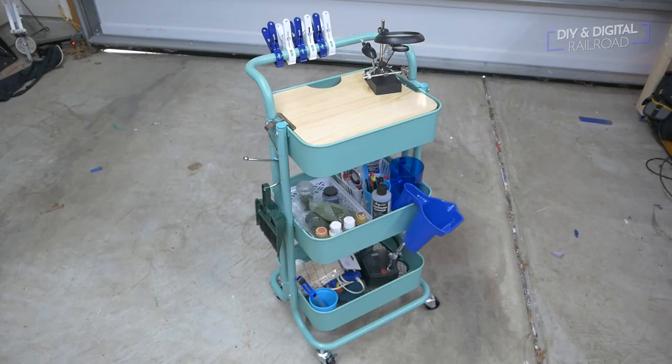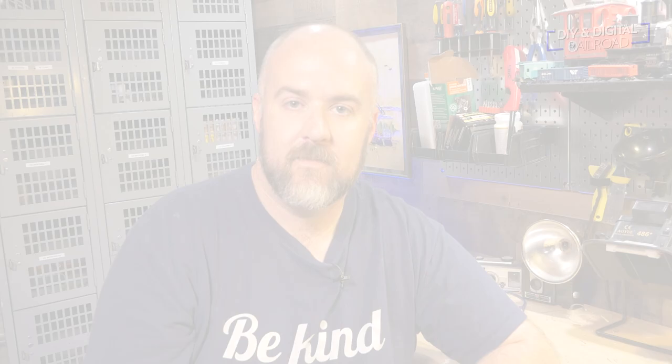Here is my fully loaded portable hobby station, ready to go anywhere I want to work on my model railroad. It's a mobile hobby station I can roll around, work on things while I'm with my family, and also roll to different areas of the layout when I need a little workbench. All the parts are linked in the description below, and quite a few of them are from the dollar store so you can just try to find those locally.